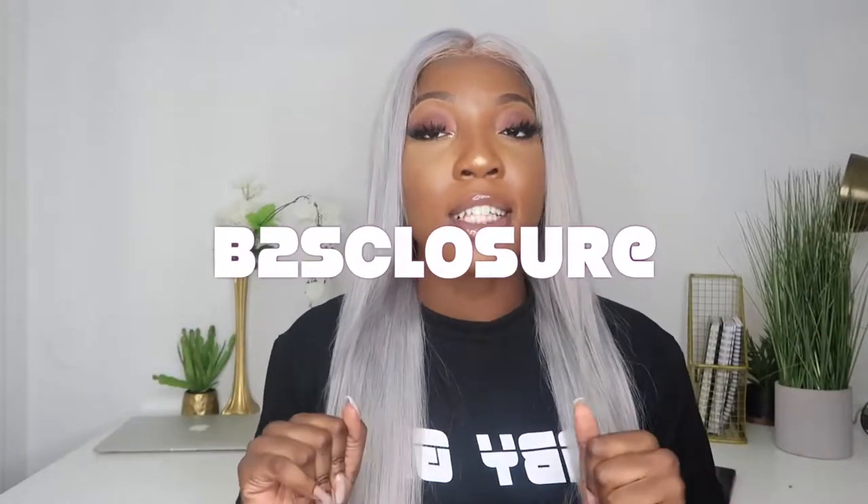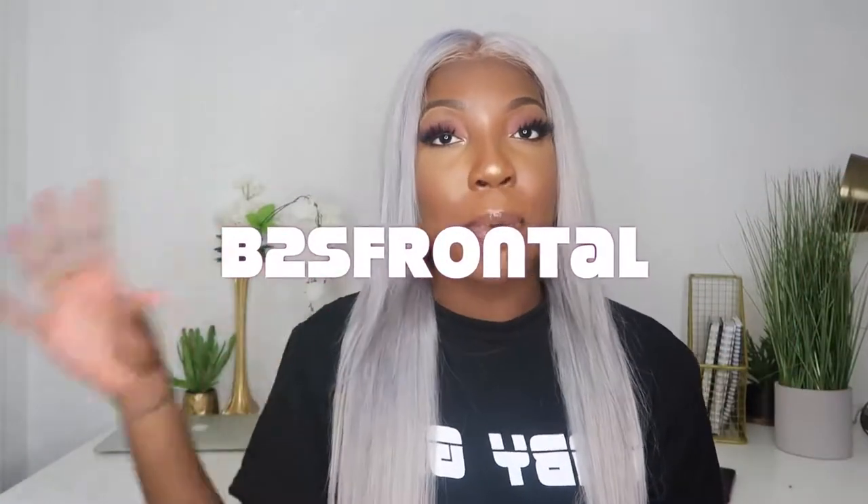Before I begin, let me give you the specs on this hair and a little about me. My name is Ruby, I'm the CEO of Lavish Lengths Co, which is where this hair is from. I'm having a back-to-school sale right now — a free closure with the purchase of a bundle deal, and 50% off frontals with a bundle deal. Use codes B2S Closure and B2S Frontel. Take advantage of that sale soon because it's ending shortly.